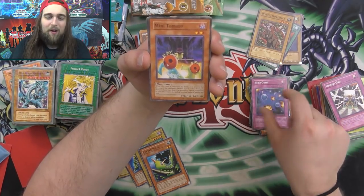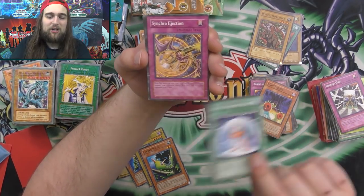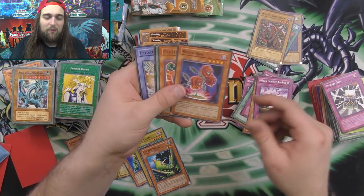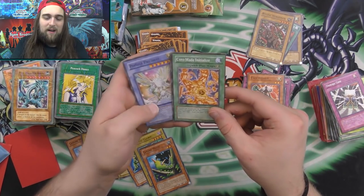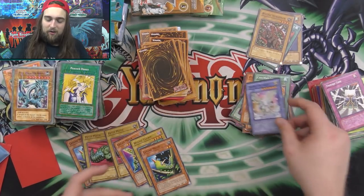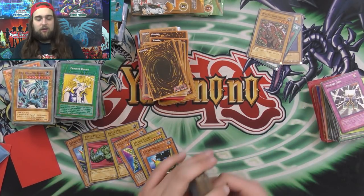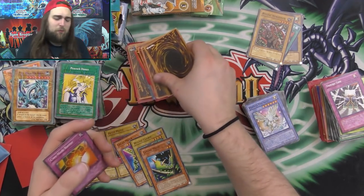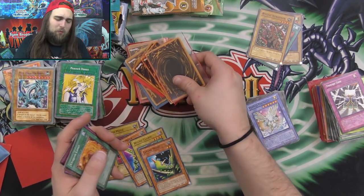Bomb Guard. Mini Tomato. Electromagnetic Shield. Synchro Injection. Pure Frog. Black Feather Anchor. Revival Rose. Card Breaker. Cord Made. Initiate. Imperfect Declare. Wow — these are better than the packs. This is crazy. Fan-made packs for the win! I'm just gonna un-open these and put them in the giant stack and kind of go through them that way — I feel like that would be a lot faster.